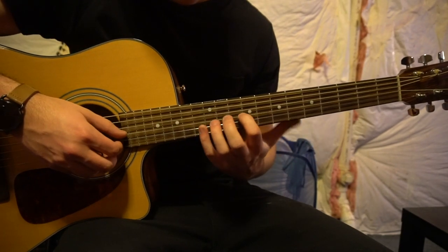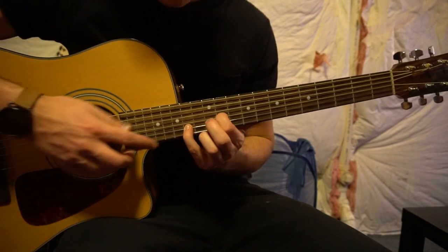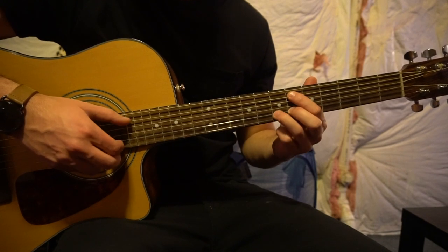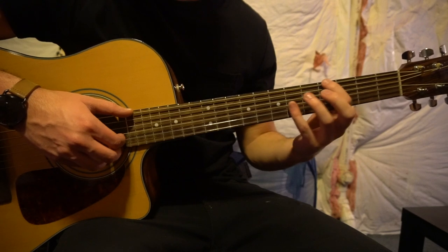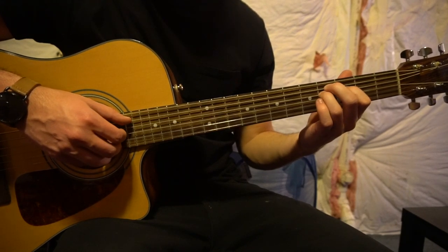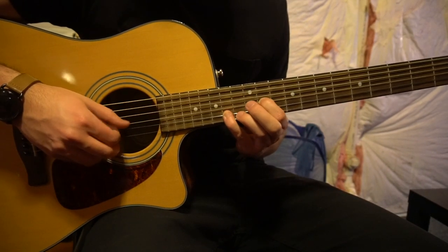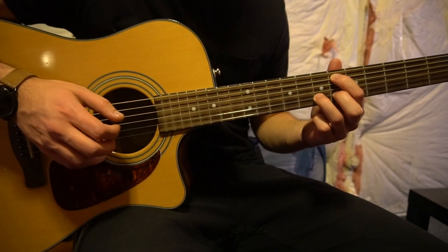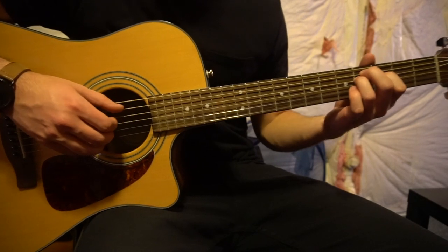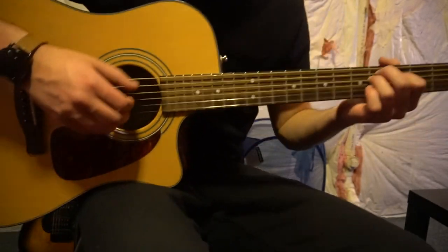That's a lot — let's go ahead and walk through it from start to finish again. Index starts on the 11th fret with pinky on the 14th. That's how you play the introduction, and that's played a couple more times in the song.